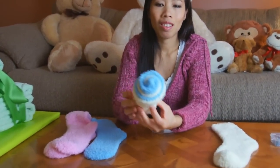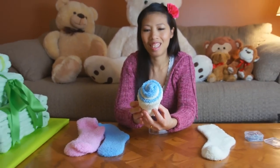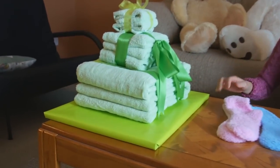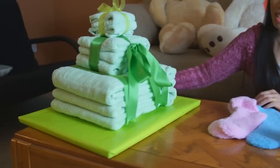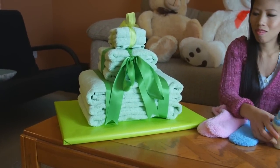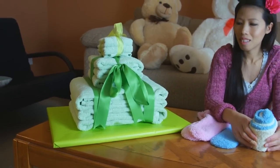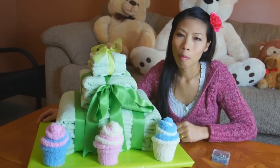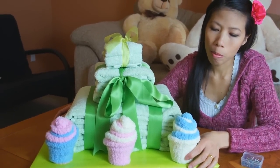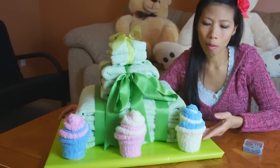That looks neat. Thom's going to roll the other socks and then place them on the towel cake. Also, Thom made a base for the towel cake — you can use cardboard or an old piece of foam and just wrap it in gift wrap to make it look nicer. The towel cake is done and she's decided to put socks on top too.